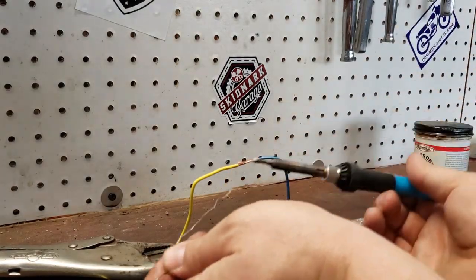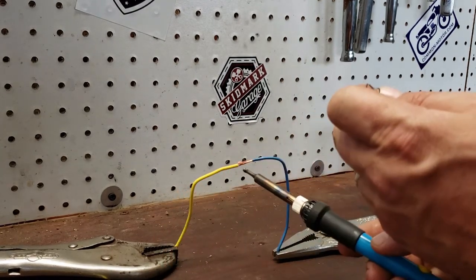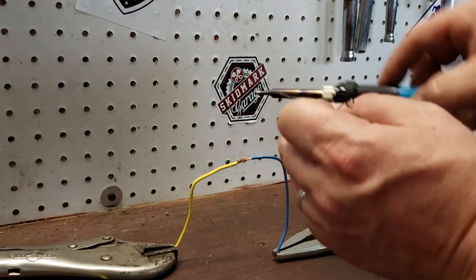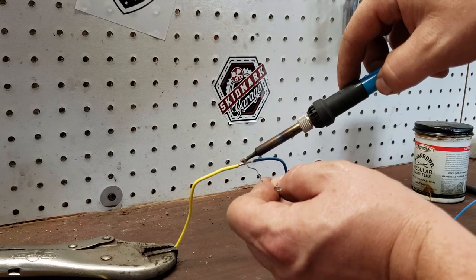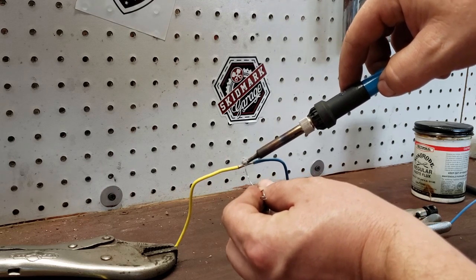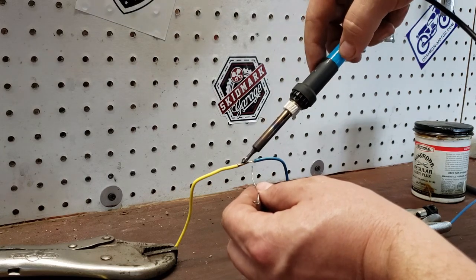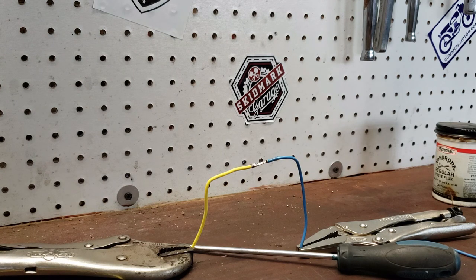We're going to take our solder, heat a little bit up here, and put it on the end of our soldering iron so we've got some molten solder there. Hold that up to the wire and as it heats the wire, you'll see it actually flow into the conductor. Add a little bit more — you can see the conductor itself is turning silver, that's the solder flowing in there. Use minimal amounts. Once you see it flow through, pull your heat back. Give that a moment, let it cool down, let everything solidify. Doesn't hurt to blow on it a little bit.